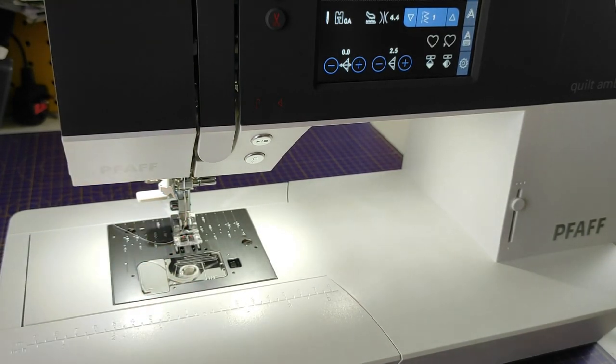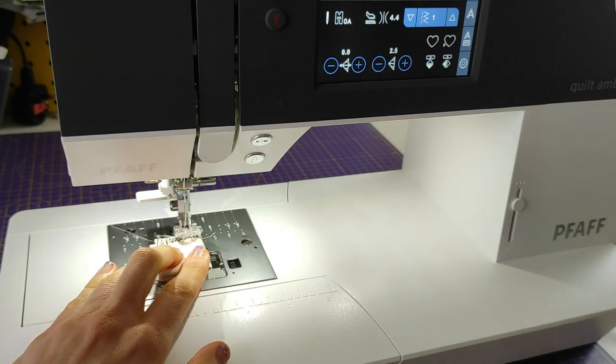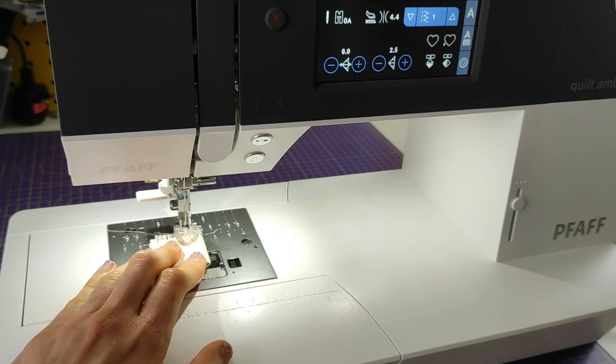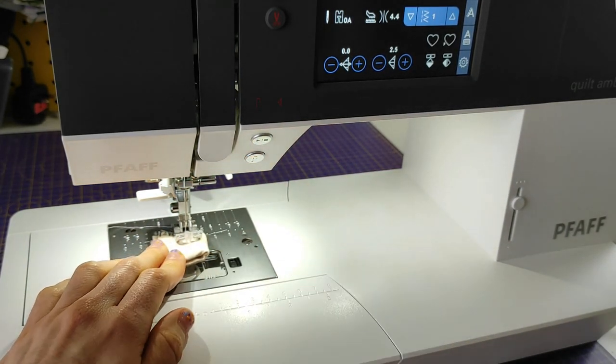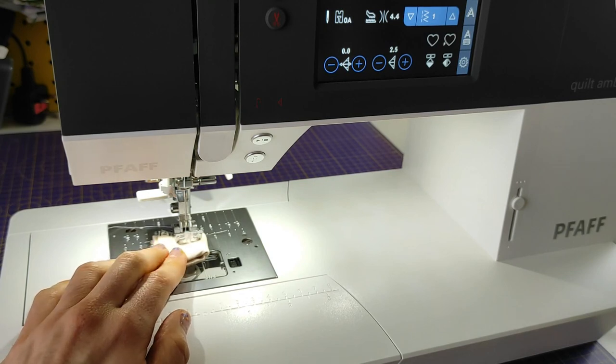Another thing I like is that it works with several layers. When I first tested this machine I made a coat — the toasty jacket — which had three really thick layers: a waterproof outer layer, a lining, and a thinsulate layer. It managed just fine. I've been testing it with several layers of fabric and it works, so that's something I really appreciate about this machine.